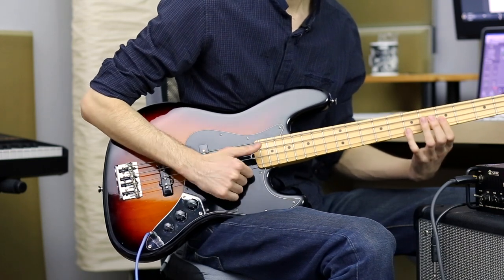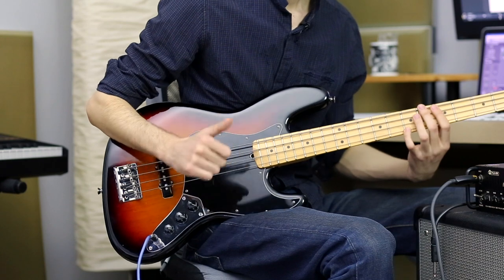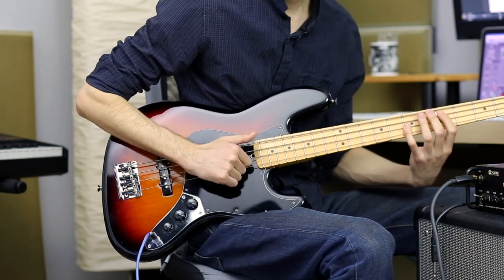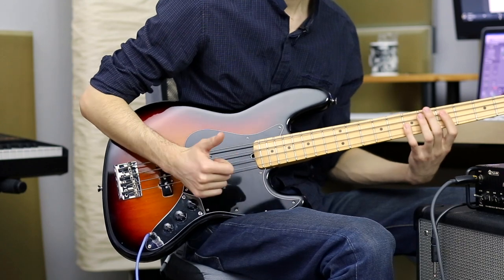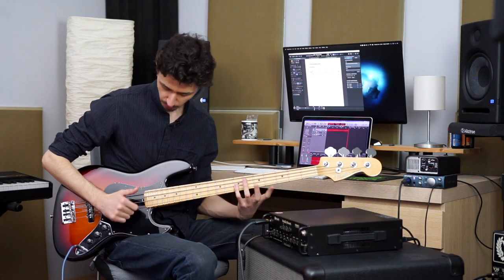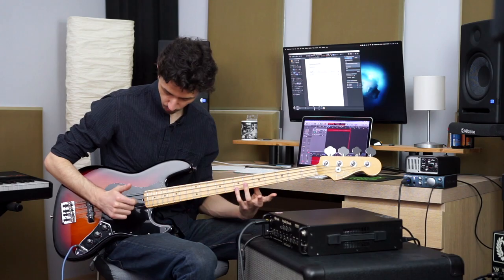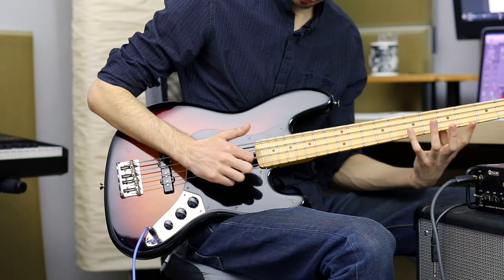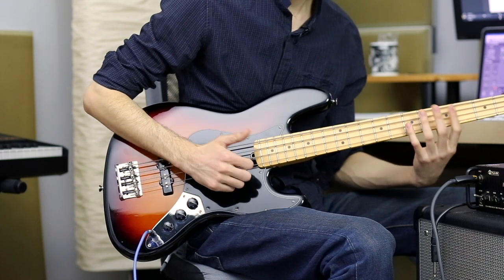First thing you want to practice is this. Then you will practice those inner strings — A and D strings. That might be harder on the plucking side. You don't want to hit the G string when you're plucking and going under the D string. Just be careful about that.